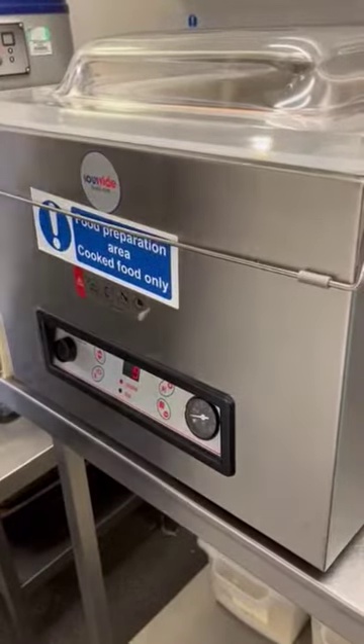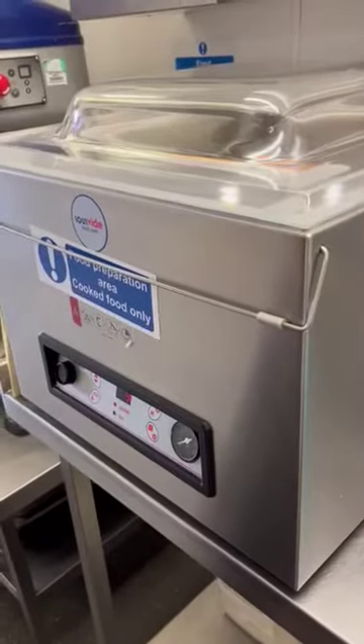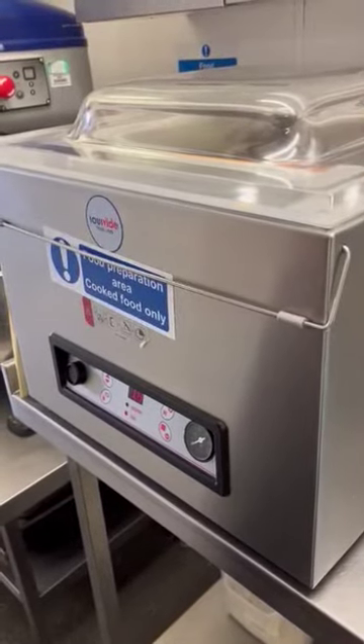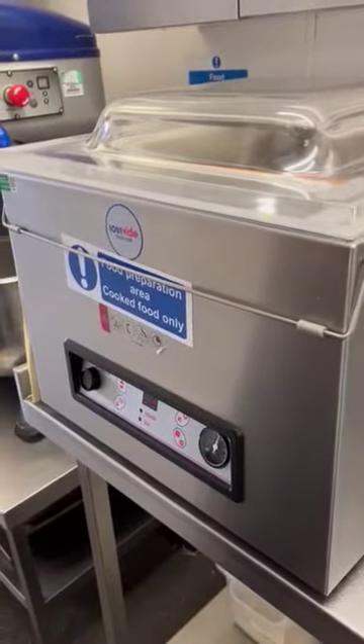Big top tips with this: make sure your product is fully chilled when you go to vac pack it, and also make sure that the product is fresh. When you're vac packing it and getting those full 10 days on it, you're not just extending the life of a product that's nearly out of date already. It's really important to get those fresh in.